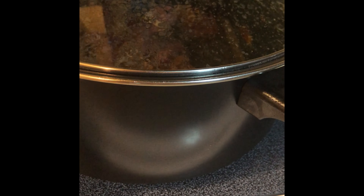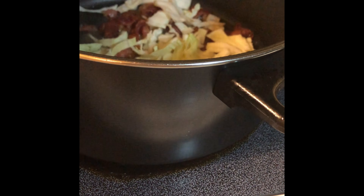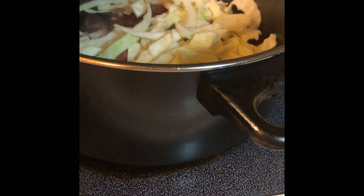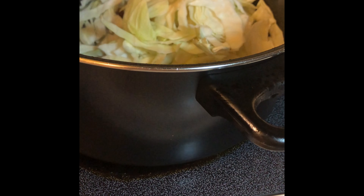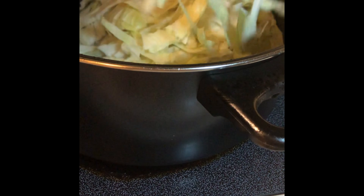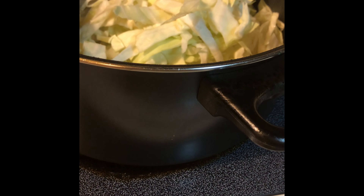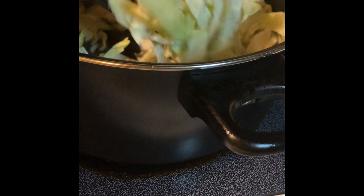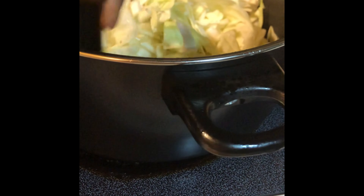Welcome back. Let's check on it — sauté the cabbage up. Now this is a small pot, so I'm not really going to add that much. I'm going to mix it all in with all that bacon flavor.